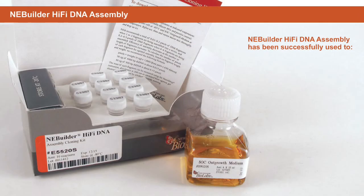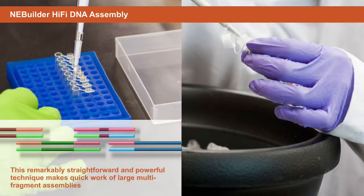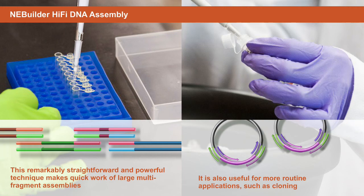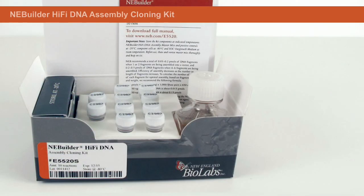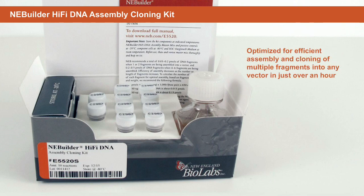NEBBuilder HiFi DNA Assembly has been successfully used to reliably join up to six DNA fragments into a single molecule, as well as create guide RNA or linker insertion libraries. This remarkably straightforward and powerful technique makes quick work of large multi-fragment assemblies, but is also useful for more routine applications such as cloning. The NEBBuilder HiFi DNA Assembly Cloning Kit, which includes both NEBBuilder HiFi DNA Assembly Master Mix and NEB 5-alpha Competent Cells, has been optimized for efficient assembly and cloning of multiple fragments into any vector in just over an hour.